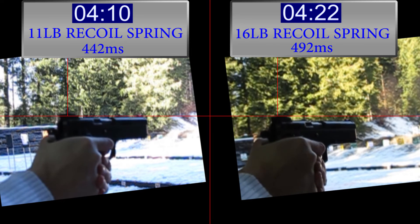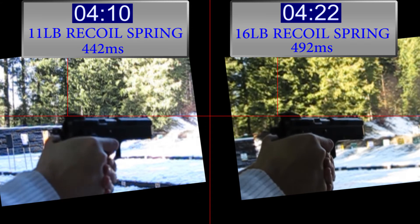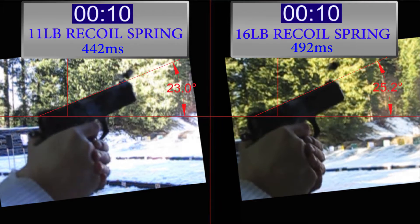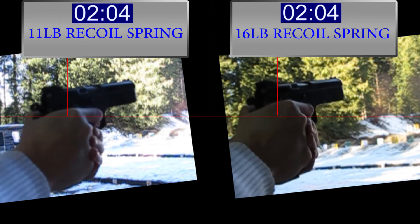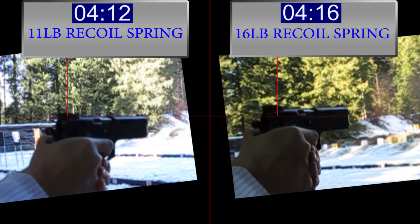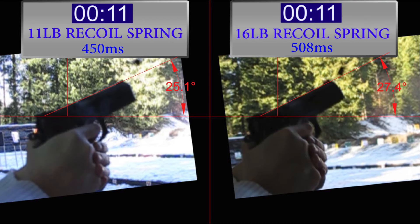442 versus 492 milliseconds — again the 16-pound recoil spring takes longer. 25 degrees for the 16-pound and 23 degrees for the 11-pound. Next shot: 450 versus 508 milliseconds, and 25 versus 27 degrees.